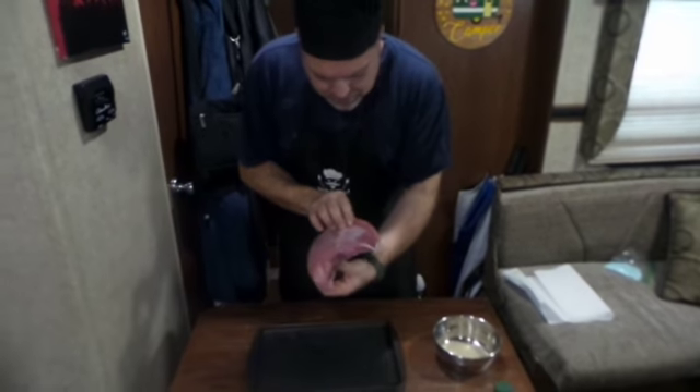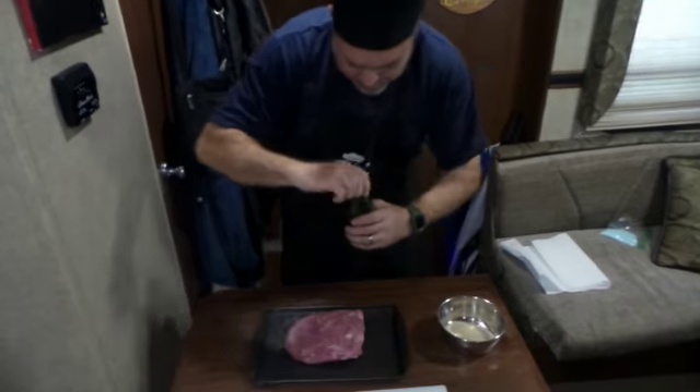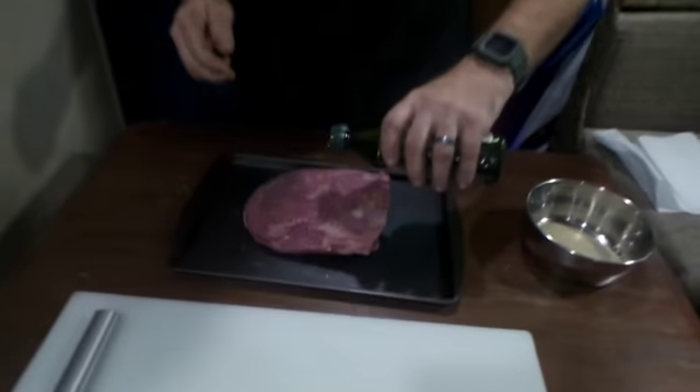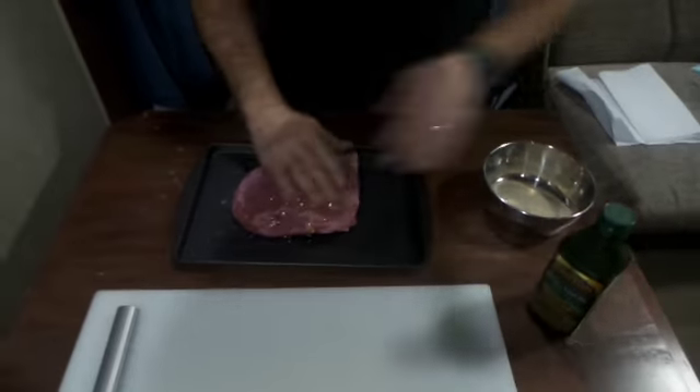I just got a cheap roast. It was like 18 bucks. I'm gonna coat it in some olive oil and rub that olive oil into it real good.